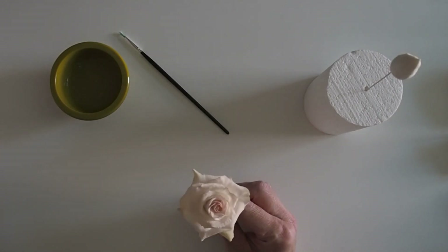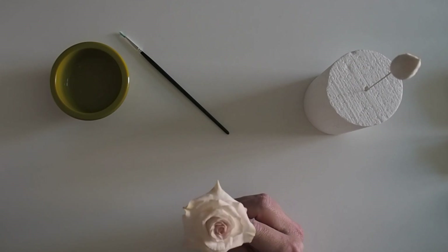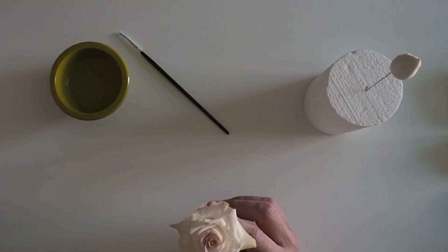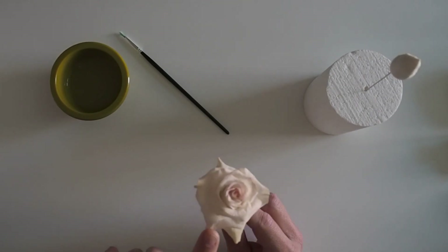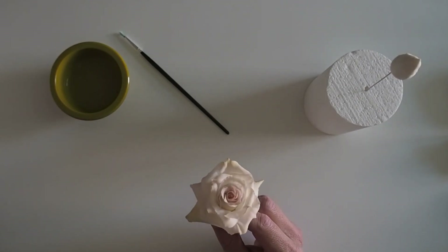Today I'm going to show you how to make this really pretty spray rose. It's one of my favourites to use on wedding cakes - it's very popular among brides and grooms and once you've mastered the basics you can then work on different varieties, different colours and different shapes.